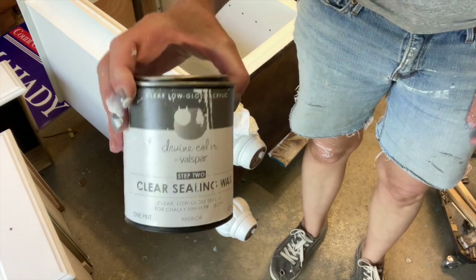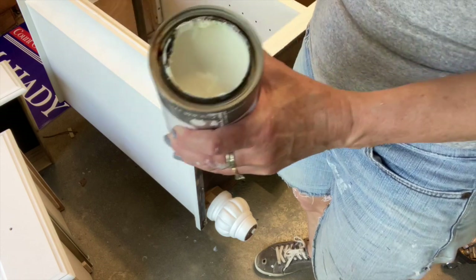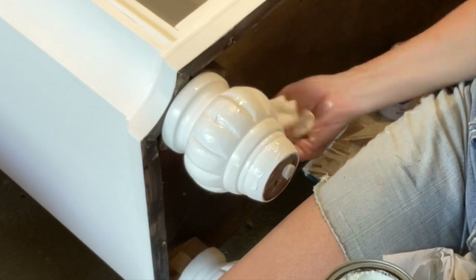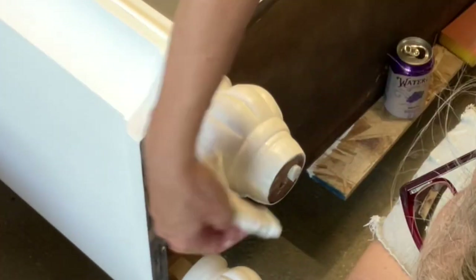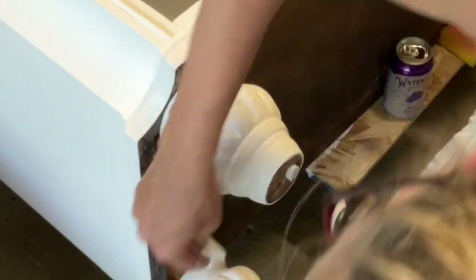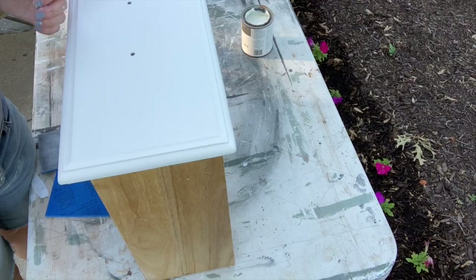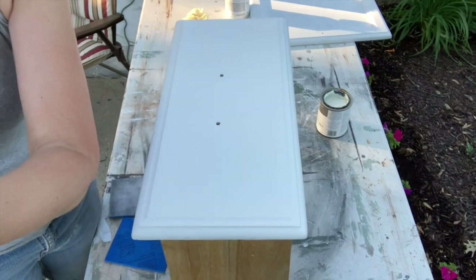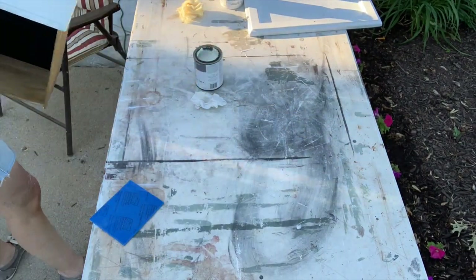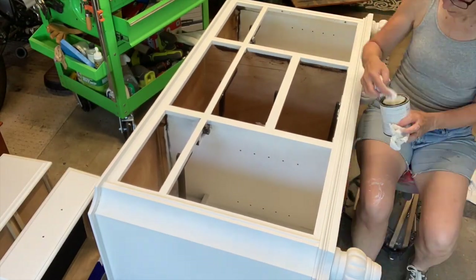Fusion Mineral Paint has top coat in it, so I didn't really need to use a separate top coat. But I did need something to give it a little bit of a sheen and make it even smoother. This is by Valspar — it's a sealing wax. It was really easy to use, it's kind of liquidy, not real thick, easier to work with. Once you put it on, you can go back and buff it with your lint-free cloth. It really looked nice.